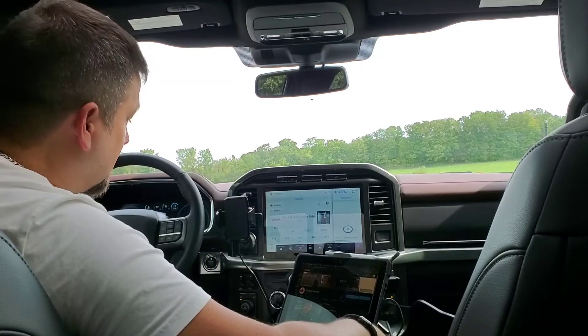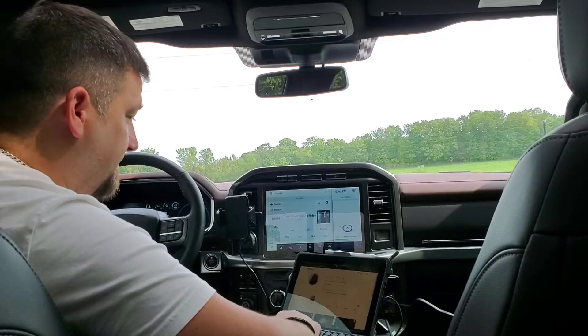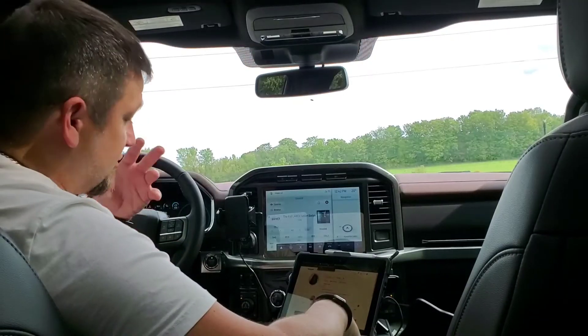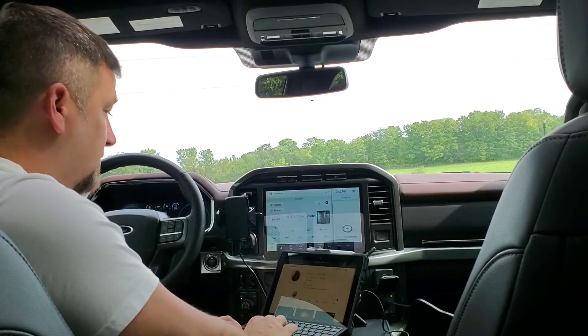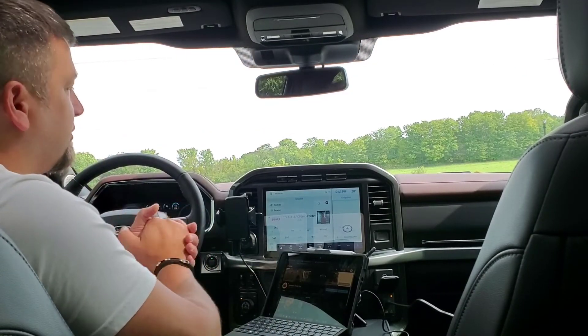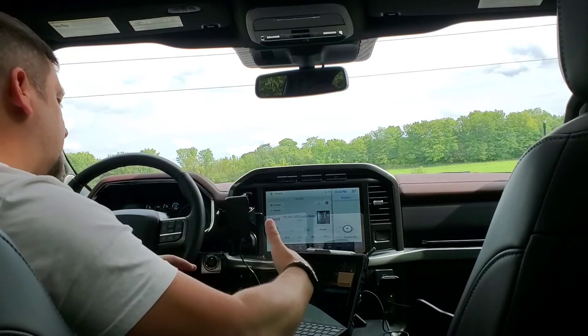This setup actually works great — videos run fine, I can do video content with the hotspot and it's never really slowed me down. I can take calls on the go and work all day, clicking through and working away because I'm comfortable in my little workstation.